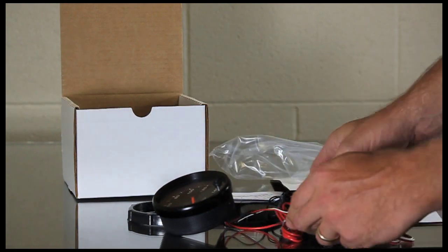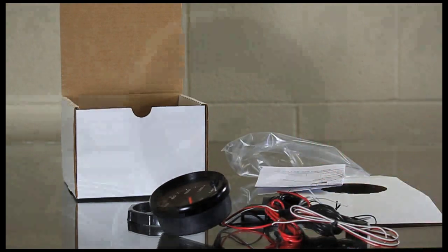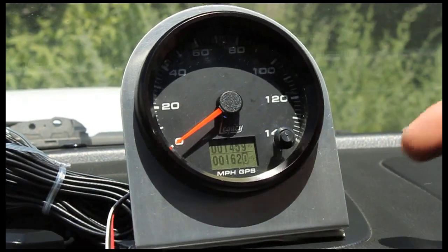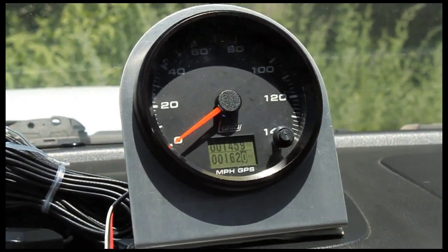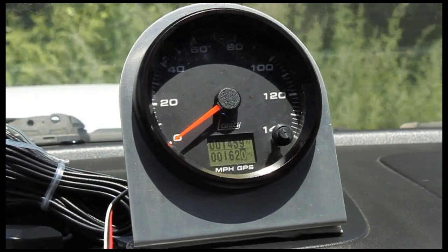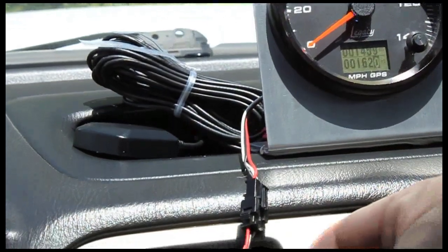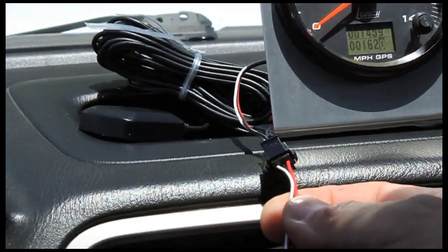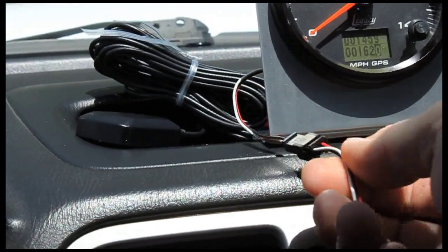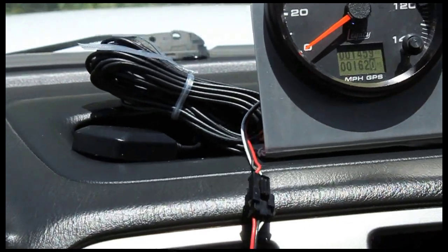So let's take a look at what it looks like in the car installed, and we can go through the different menu options. We're out in the car. We've installed the GPS in a metal bracket that we made to support the GPS so we could show the different menu functions. You can see that we just have the antenna for right now just lying up on top of the dash. It's plugged into our cigarette lighter with this cable here — 12 volts, ground, and the lighting — so it's very simple to install. After about 20 seconds, it's acquired and it's ready to start to log miles.